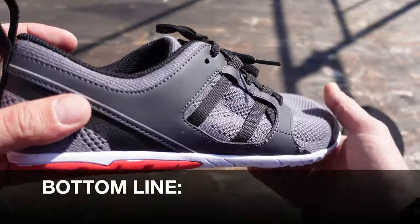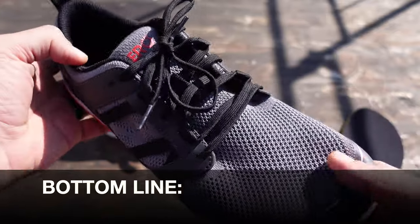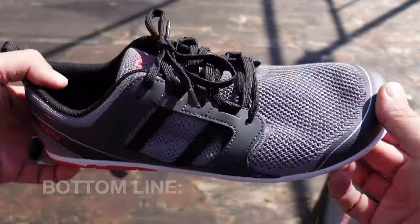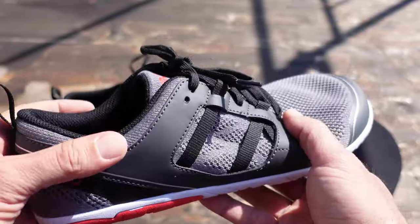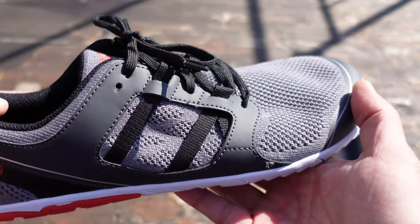So bottom line, if you're looking for a great pair of minimalist running shoes — or just running shoes in general and you want to give the minimalist footwear a try — definitely take a look at the Zellins by Zero Shoes.